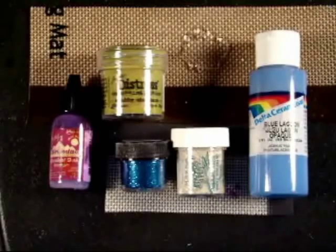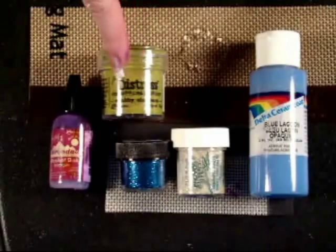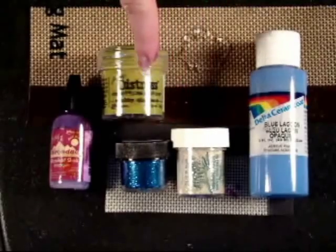Now before we color the plastic, I want to give you an idea of some of the things that I use to mix into the plastic. This will kind of jump start your creativity. First of all, I've got some distress embossing powders and some glittery embossing powders — these two things here.